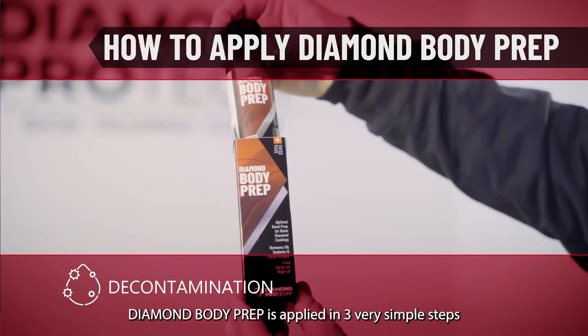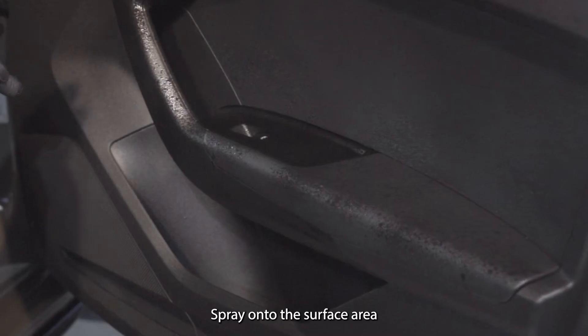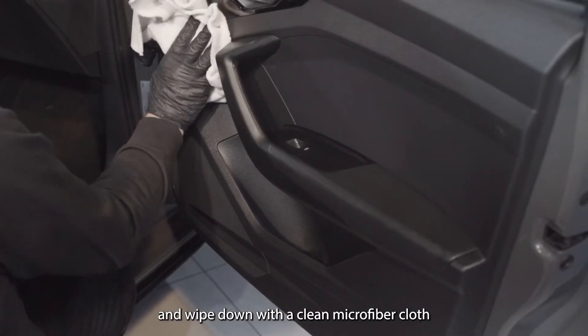Diamond Body Prep is applied in three very simple steps: shake well, spray onto the surface area, and wipe down with a clean microfiber cloth.